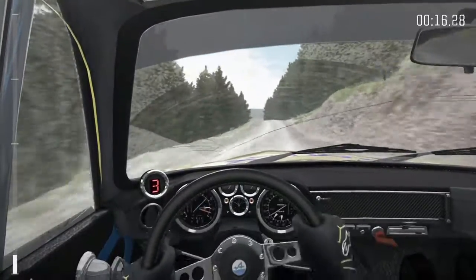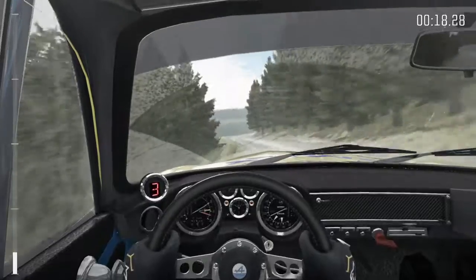80 over crest, left 6, right 5, 60, keep right over crest, 150 through dip.